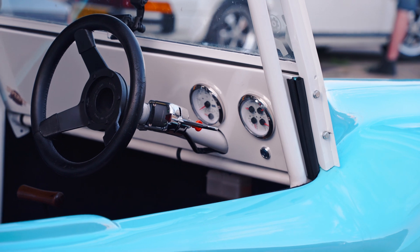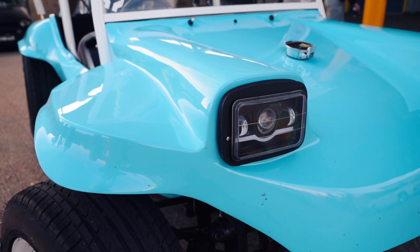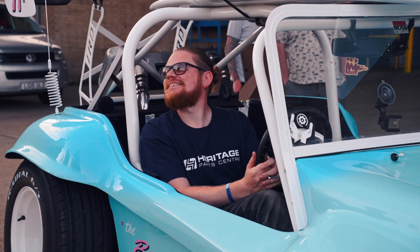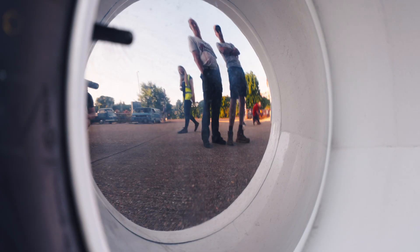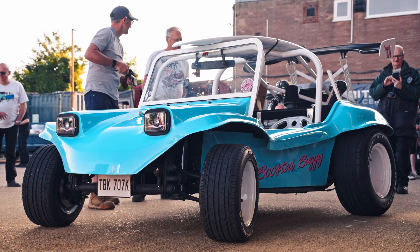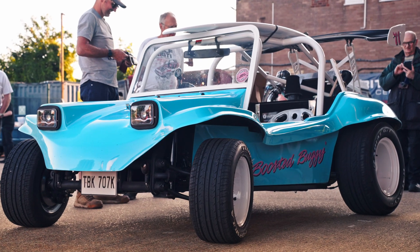You drove it here. Yeah, we drove it here. It's now been dynoed — it's 160 brake horsepower. What does it weigh? About 600. Yeah, so it goes well — that's lively. I'm really pleased with it, to build it in that short amount of time. Thanks to you guys for supplying all the bits. Is this the first 1.8 turbo buggy? Has anyone else built one? I haven't seen any.